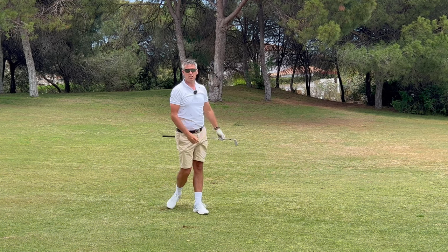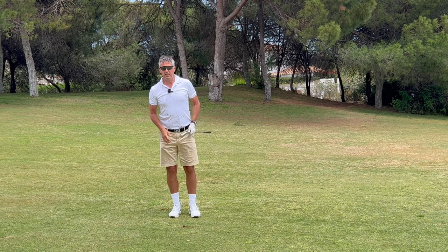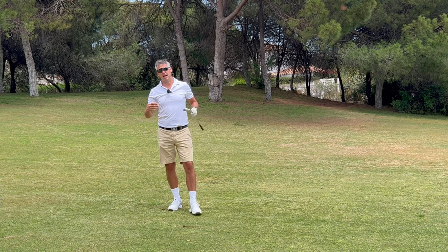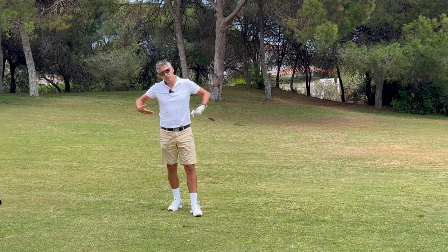That came out pretty good. The slope is always making it awkward, but the more you play these shots from a sloping lie, the more you're going to start to have real insight into what the slope is doing to your feet.